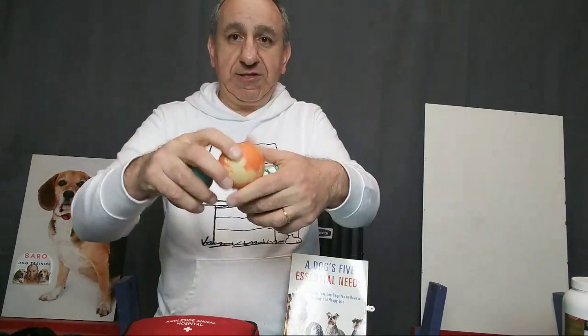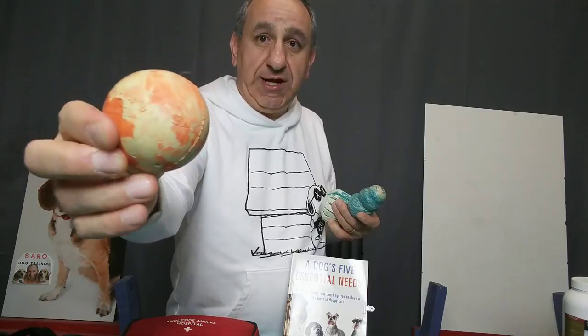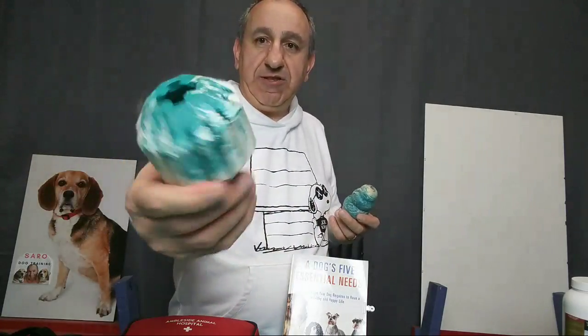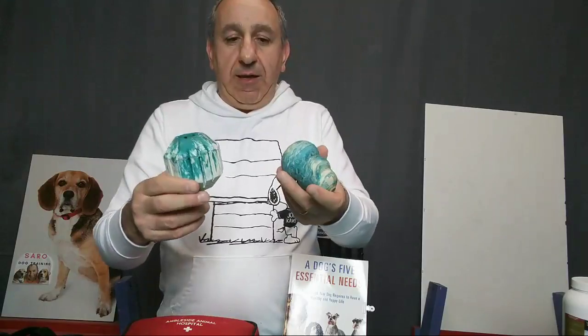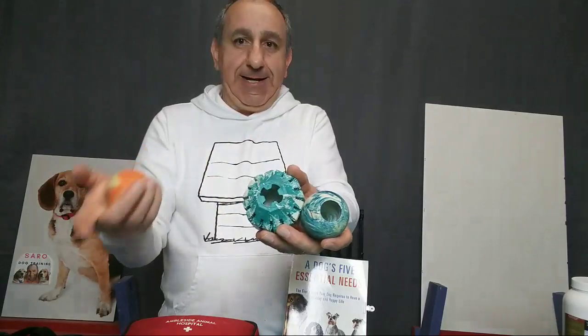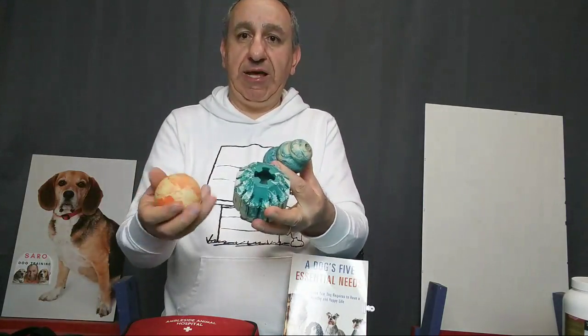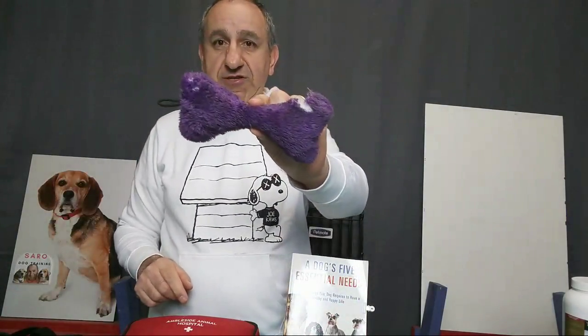Until then, use tough toys like this Kong toy and tough ball — they can't really chew and destroy them. They come in a variety of forms. Some people fill them with peanut butter and treats and let the dog figure out how to get it out, making it both entertainment and a toy. I highly suggest tough toys rather than fluffy stuffed toys.